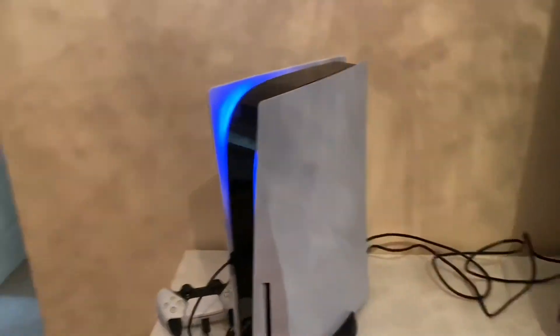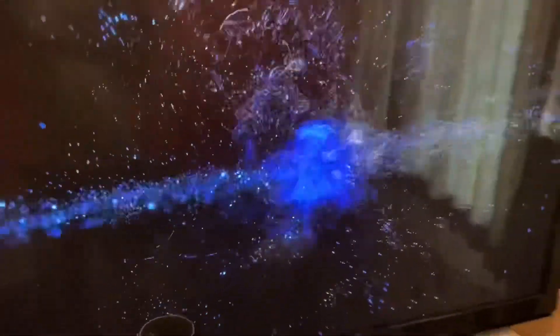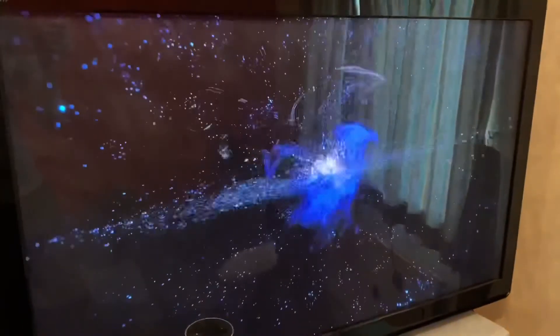So it's time to turn the PlayStation 5 on.